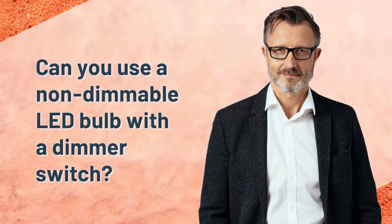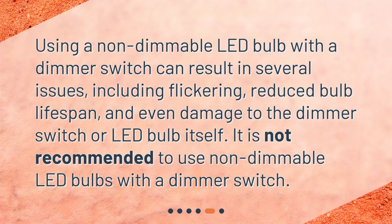Can you use a non-dimmable LED bulb with a dimmer switch? Using a non-dimmable LED bulb with a dimmer switch can result in several issues, including flickering, reduced bulb lifespan, and even damage to the dimmer switch or LED bulb itself. It is not recommended to use non-dimmable LED bulbs with a dimmer switch.